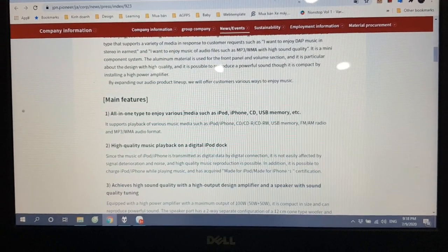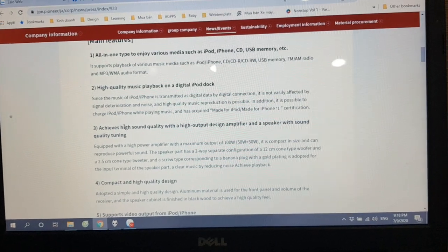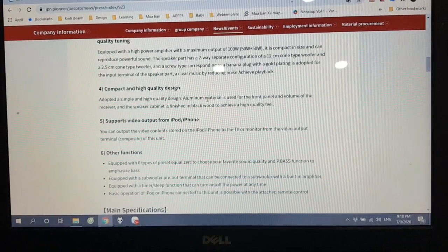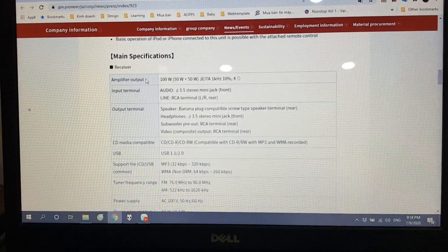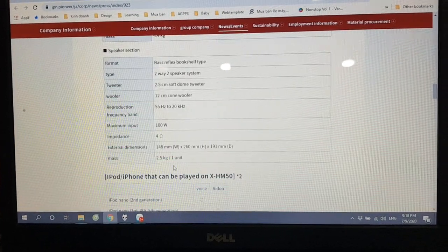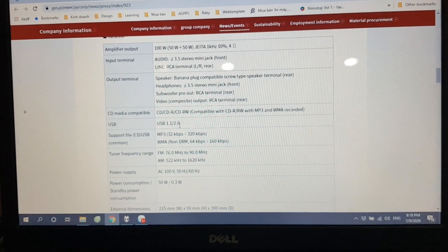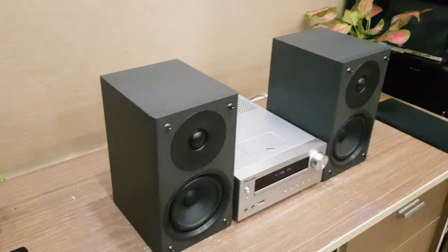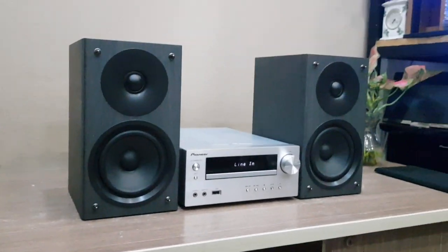Chức năng là All In One — tất cả trong 1: CD, USB, Memory, vân vân. Đặc biệt là High Sound Quality — chất lượng âm thanh cao cấp. Thiết kế cũng cao cấp với mặt nhôm Aluminum. Thông số kỹ thuật: output 100W, mỗi đầu máy nặng 4.4kg, cặp loa nặng 2.5kg. File MP3 từ 32–320kbps, USB 2.0, trung bình 50W mỗi loa. Công suất khá lớn dù dàn máy nhỏ, phù hợp chơi tốt trong phòng dưới 20m² — như vậy là khá ổn.